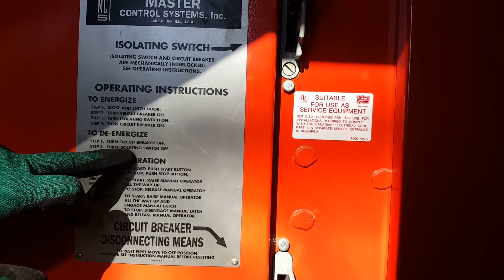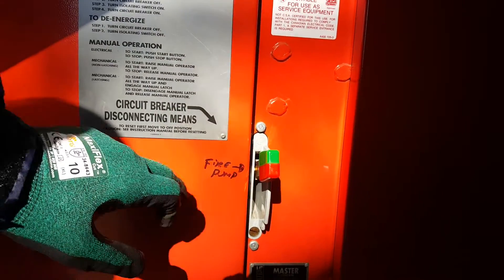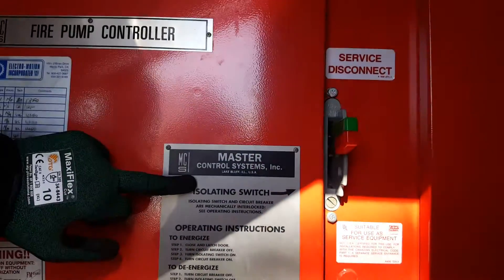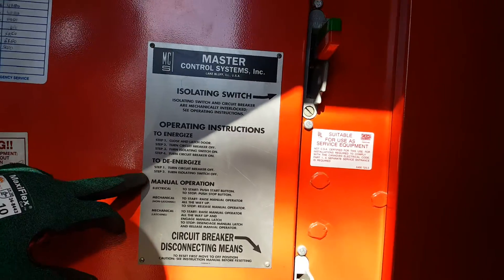Step one, turn the circuit breaker off, which you can clearly see here is your circuit breaker. Step two is turn the isolation switch off, which if you look to the top, here's your isolation switch. So we're going to go ahead and do that first.